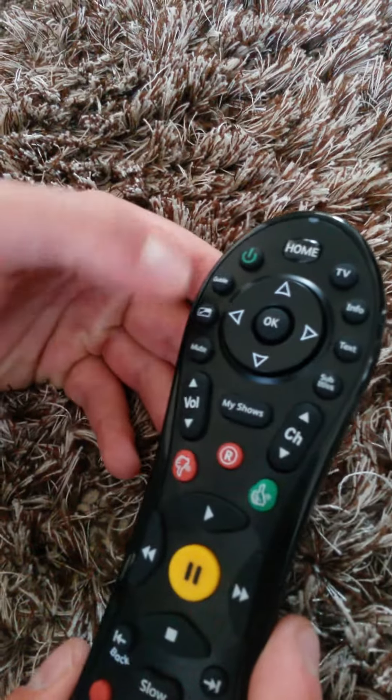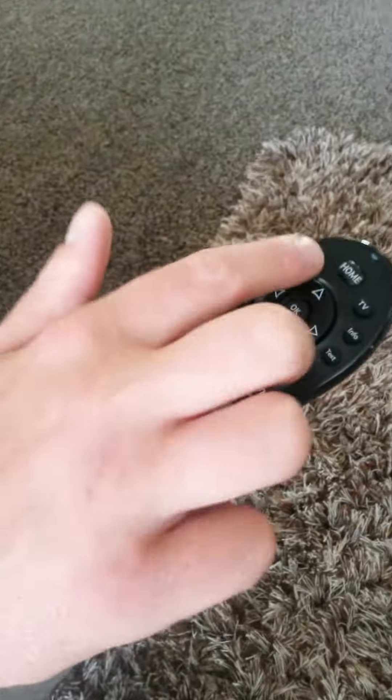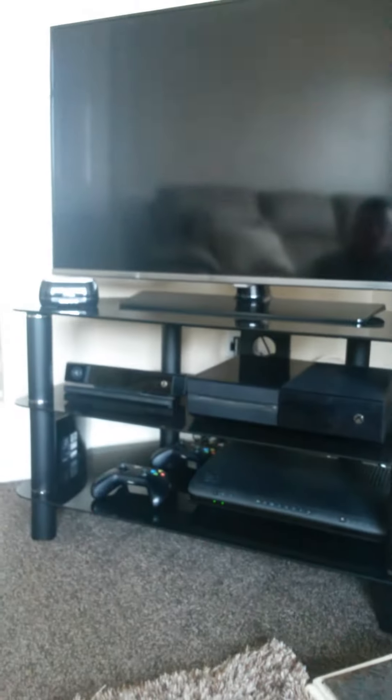That's the mute button, the guide, text info, TV — self-explanatory. Just obviously to turn it off, there's a green button here, and you hold that. There you go, it's gone.